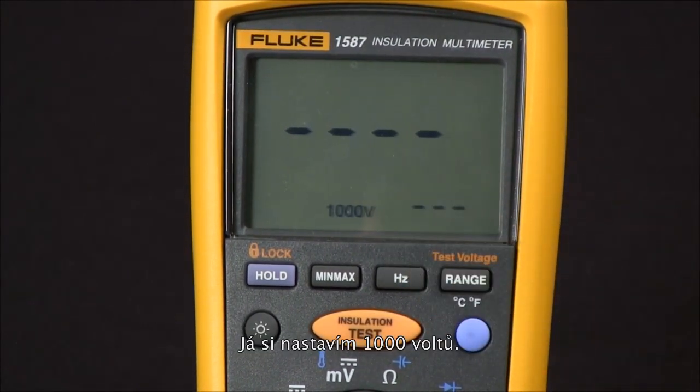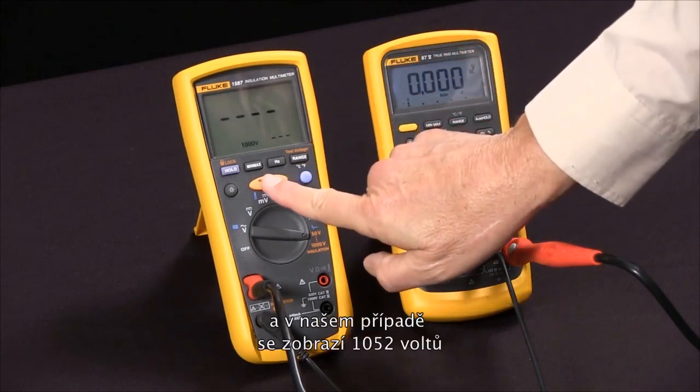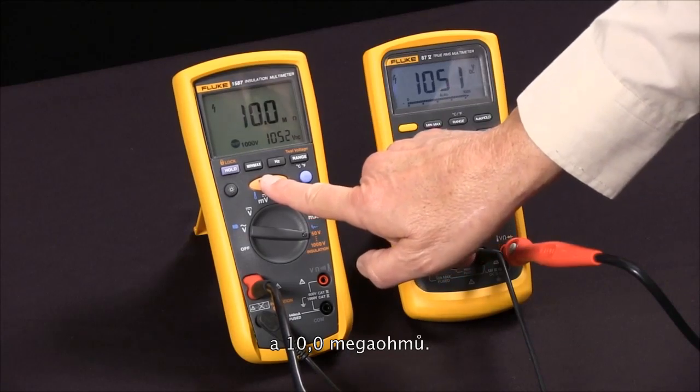I'm going to use 1000 volts. Now we're ready to do our test — I'll press the test button, and you'll see it apply 1052 volts and read 10.0 megaohms.